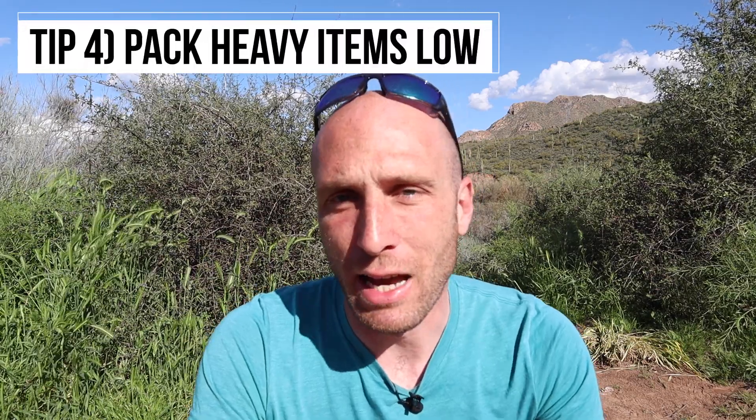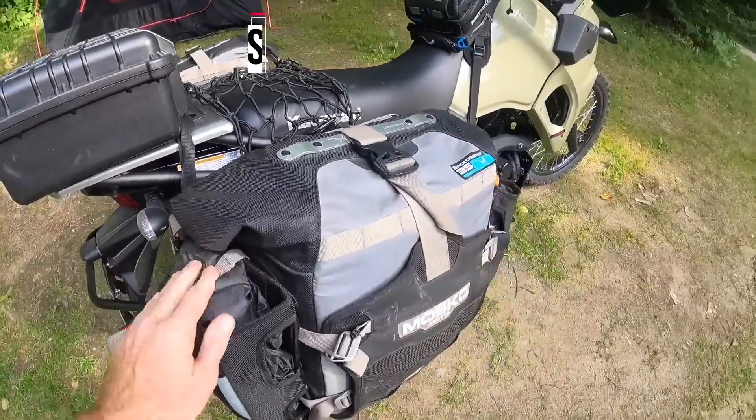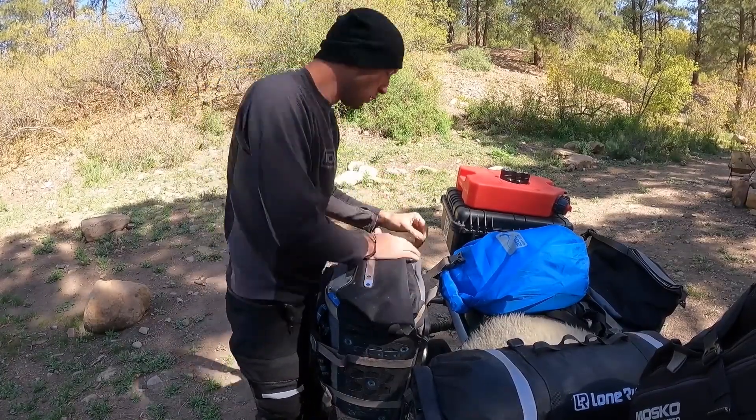Tip number four is to pack heavy items low. One of the first things that goes into my side case is my tool kit, because it's the heaviest item I carry — so that goes in first, all the way at the bottom. You want it low and tight to the bike. This prevents the bike from becoming top heavy, which could potentially put you in a dangerous situation where the bike isn't going to handle well.